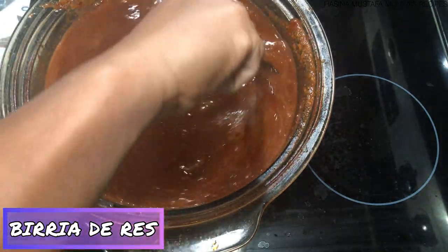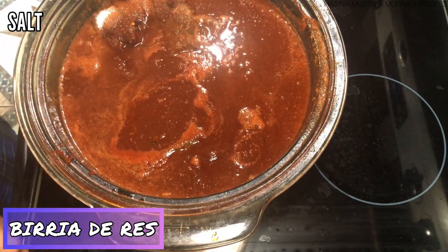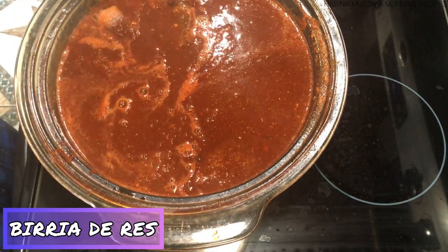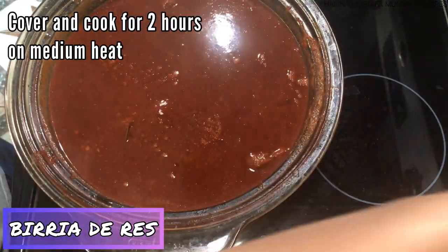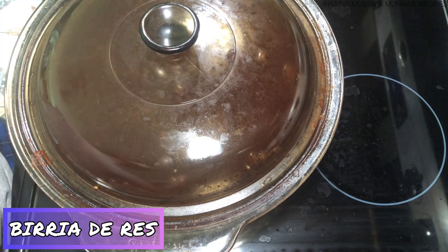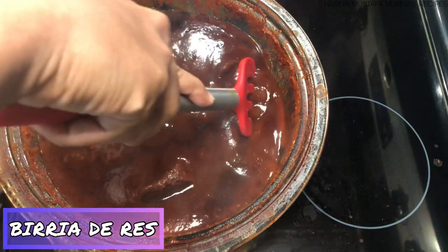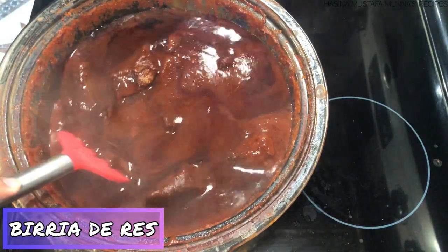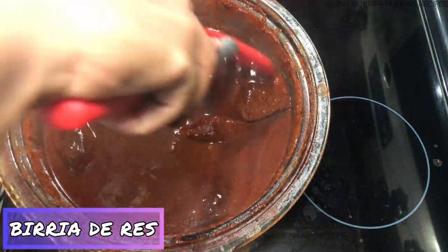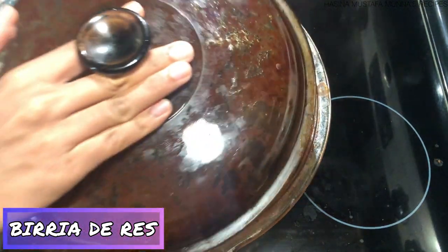I'm adding the tomato purée into the pot and then adding my blended peppers back in as well. After stirring those together really well, I'm adding some more salt to taste. I added about another cup of water. Now I'm covering this and letting it cook on medium heat for two hours until the meat is very soft. This is how the birria looks after one hour — I'll cover it back up and let it cook for another hour.